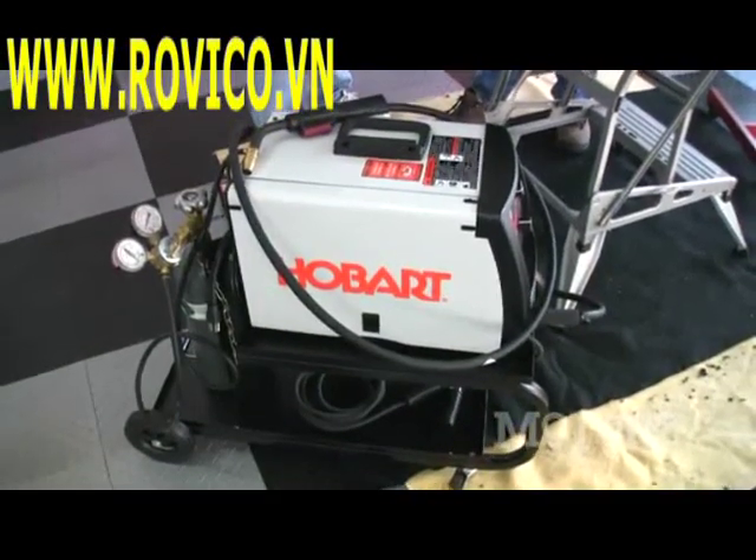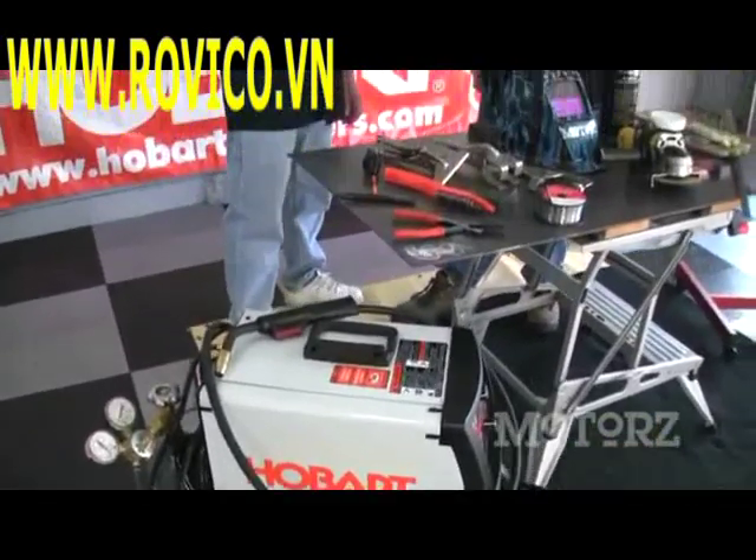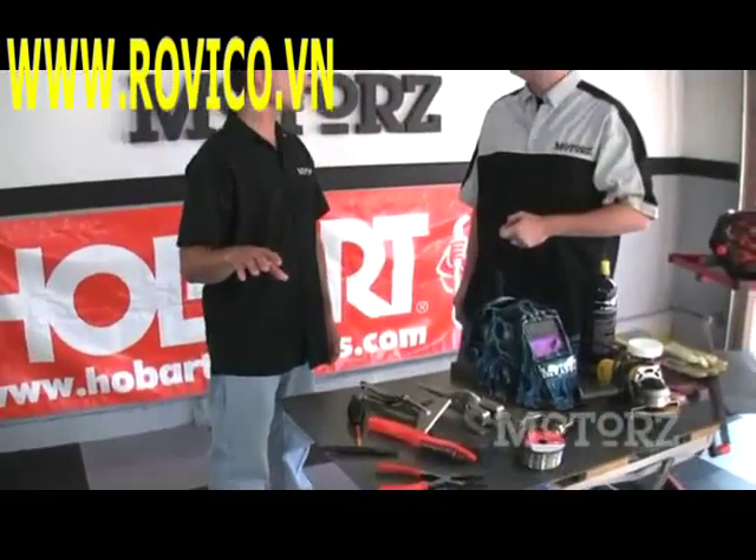So Brian, what sorts of things can I do with this MIG welder? Well Chris, this unit is great for automotive and household jobs. You can do things like basic exhaust repairs, auto body repairs. You can make custom brackets for mounting horns or fog lights, and it's also good for other around-the-house jobs like fence repairs.